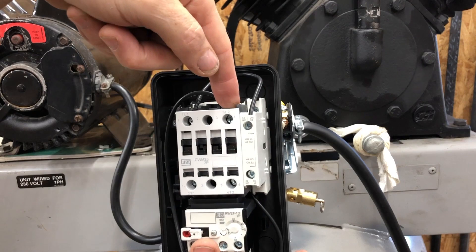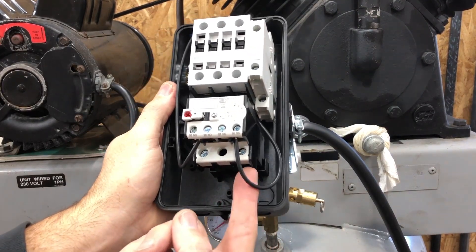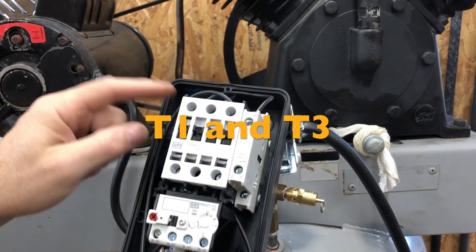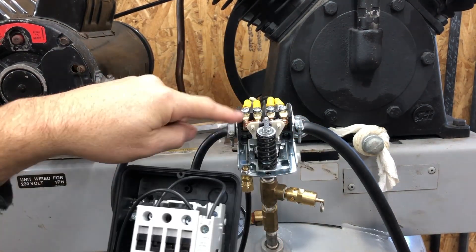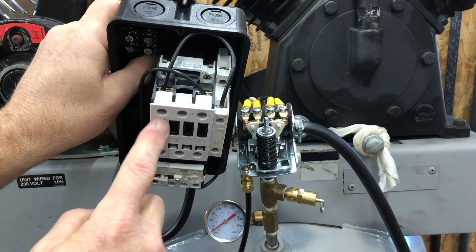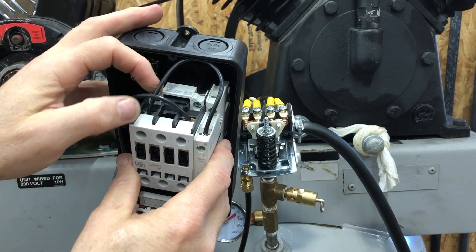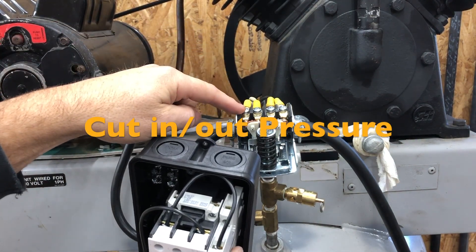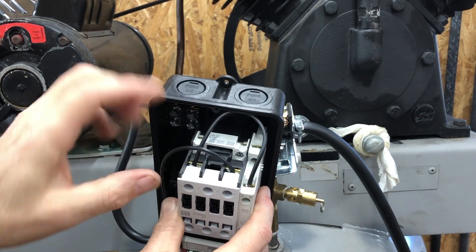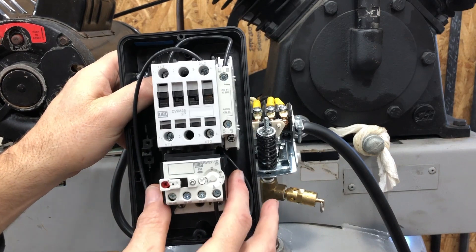Our motor wires — the wires going to our motor — will be on T1 and T2. But to control the start and stop of this thing, we're going to wire a new pressure switch into this, and it gets wired to L1 and A1 down here. What that does is allow switching: when this reaches the right pressure, the contacts come together and allow the power to go through, which allows the magnetic relay to pull up and allow the power to go through.